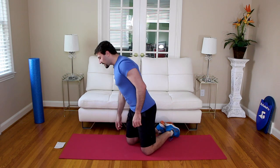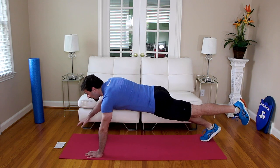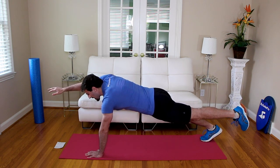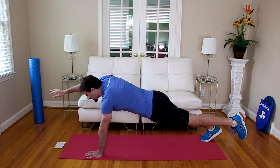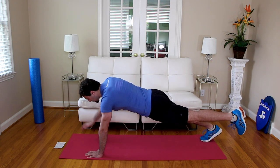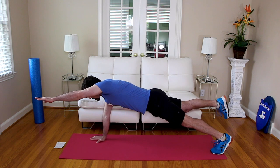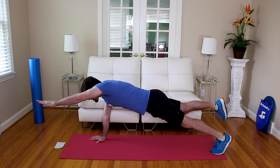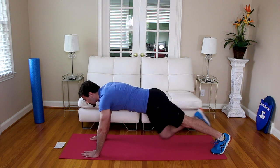We have two more variations of the plank. This one is alternating arm and leg plank — we're going to raise one arm and the opposite leg. Neutral plank in three, two, one. Now raise one arm and one leg — feel that balance. Straight arm, straight leg. Breathe — continue to breathe. Switch in three, two, one — switch. Opposite arm, opposite leg. Focus on your breathing, keep your arms and legs straight. Don't let yourself sag to one side. Hold it — three, two, one. Relax.